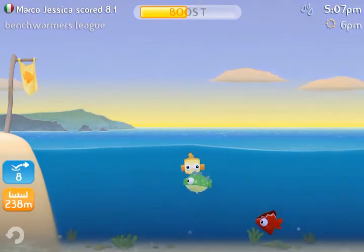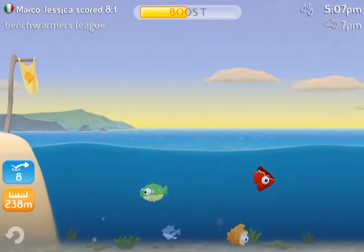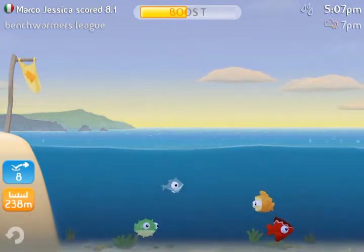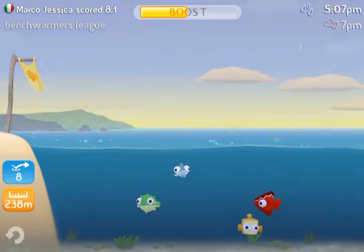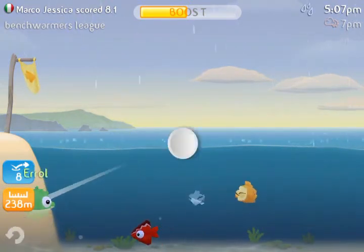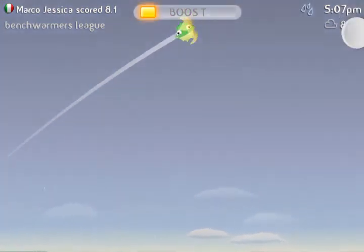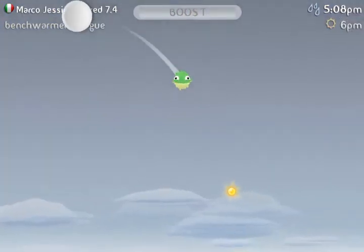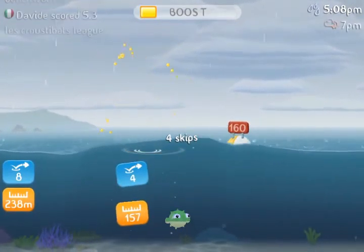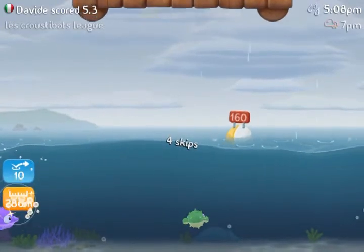This game is really interesting because a lot of things factor into how far your fish can skip — sometimes there's going to be tsunamis, icebergs, jellyfish swarms, and really crazy stuff that you have to account for. Right now it's raining and we're going to see how that affects the game. In the top left you can see other people's scores, and right here our fish is done skipping.